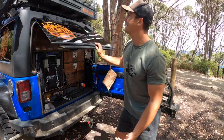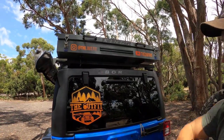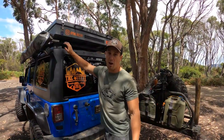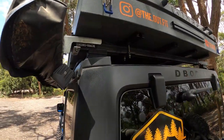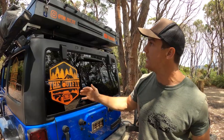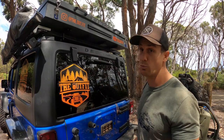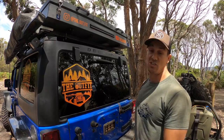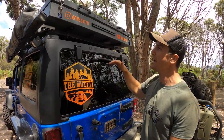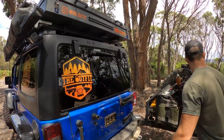We're running that rooftop tent which folds out — an aluminium hard shell. I'll do a separate review on that. I'm running a Rhino Rack backbone system. I used to have a big heavy pioneer tray but it wasn't the right size, so I went with three heavy-duty crossbars instead. I couldn't find information online about whether this would work, just gave it a whirl — it's been perfect. It's a lot lighter and cheaper than the pioneer system, so if you're mounting a rooftop tent you don't need the pioneer rack if you have the Rhino Rack backbone system.